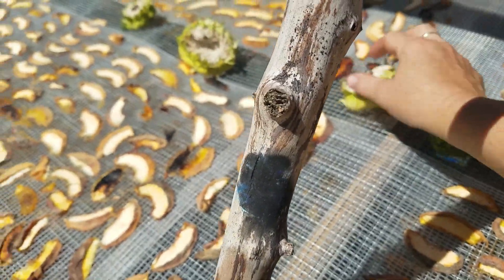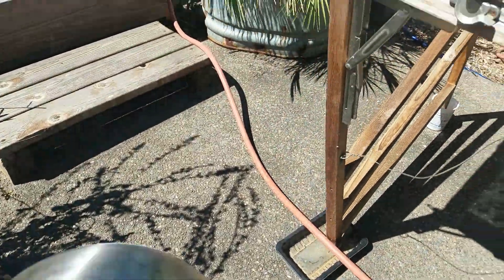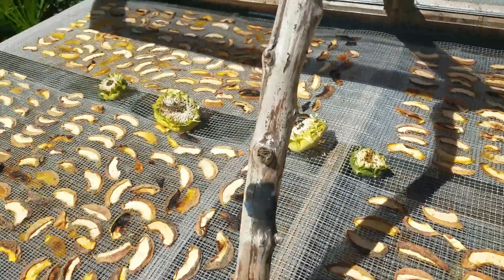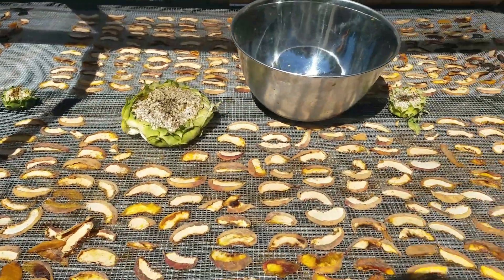I'm going to get some big giant ones, but these ones were just ready. I'm going to pick these off, put them in my bowl, and then let them cure in the house for a day or two, and then put them away for storage. How easy is that!